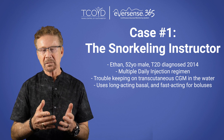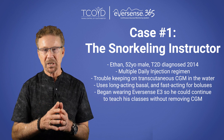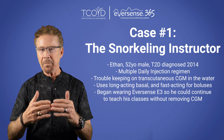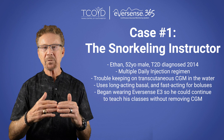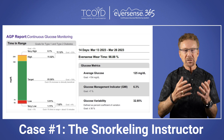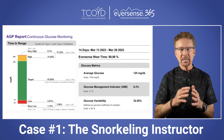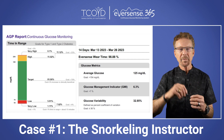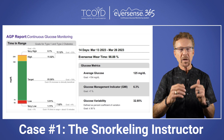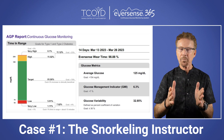Ethan uses a long-acting basal insulin and a fast-acting insulin for boluses. He wears the Eversense E3 six-month CGM because it's inserted under the skin and the overlying transmitter doesn't have to be removed when he teaches his snorkeling classes. Ethan's average glucose is 125 mg/dL, his estimated A1C (GMI) is 6.3%, his glucose variability is 32% with a goal below 36%, his time in range is 81%, and his time below range is 7% with a goal of 4% or below.